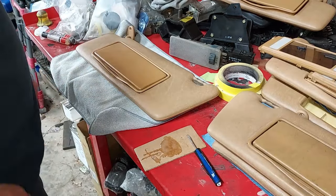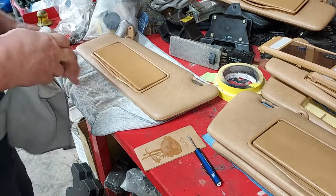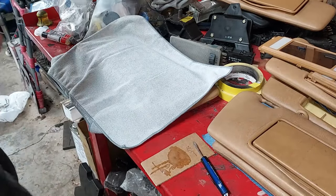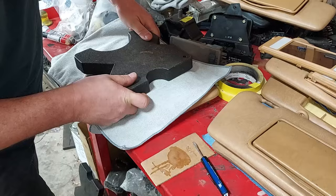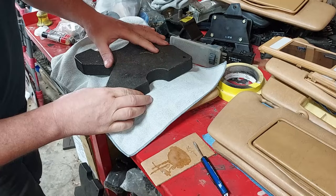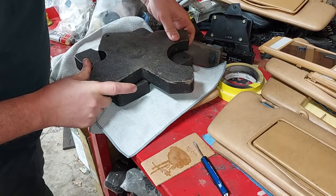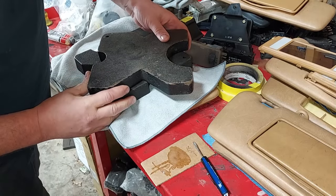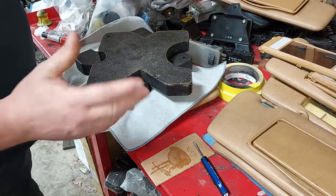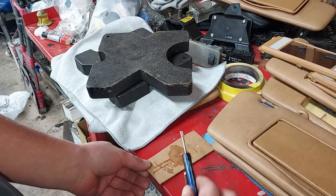Now we need a little bit of weight. Put a microfiber over it, then apply about 10-pound weights from my press — just lightly set them on there. Leave it there to cure. We'll leave it for about an hour, and I'll leave my epoxy here so I can check how dry it is when I come back.